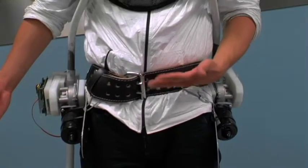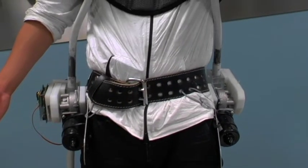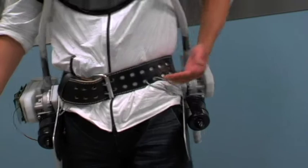We chose this particular design because it has pads on it — pads in between — so that it wouldn't hurt either your chest or your butt area.